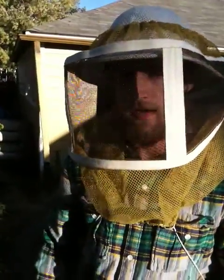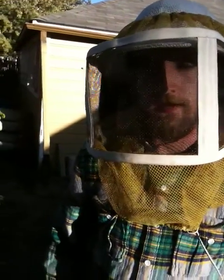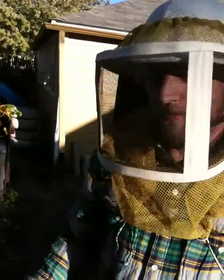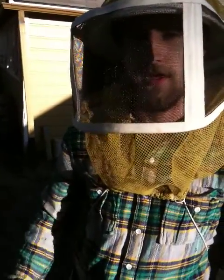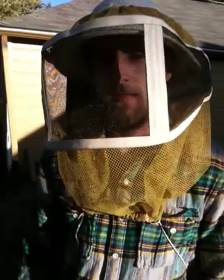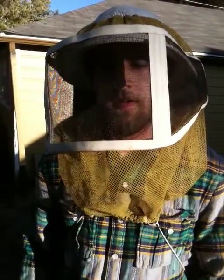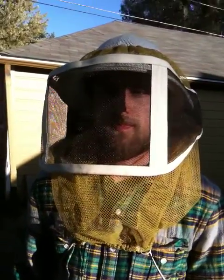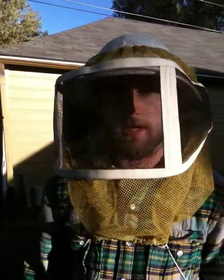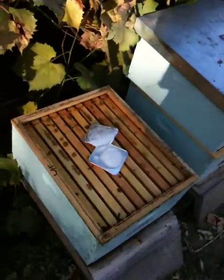We'll leave it on for two weeks and then that should be good to go for the winter. We'll do it once again in the spring — one dose per hive for two weeks, then a second dose per hive for two weeks. That's how you medicate the hives. We do this so the varroa mites do not get overpopulated and become very detrimental to the colony. That's using Apigard medicine, and hopefully this will work out well.